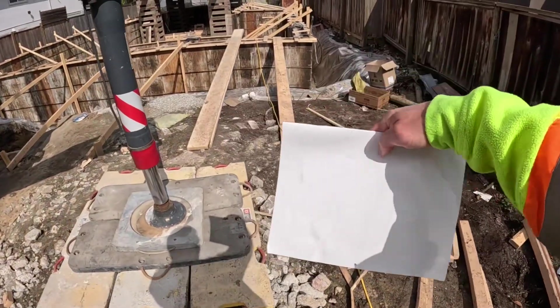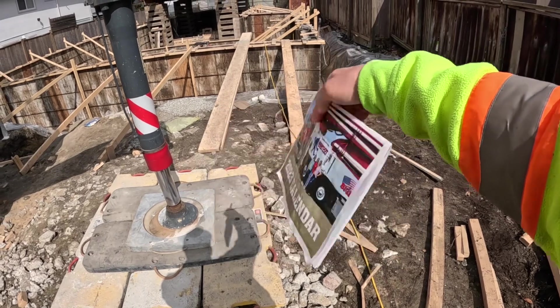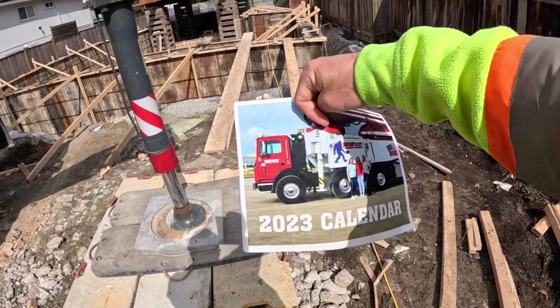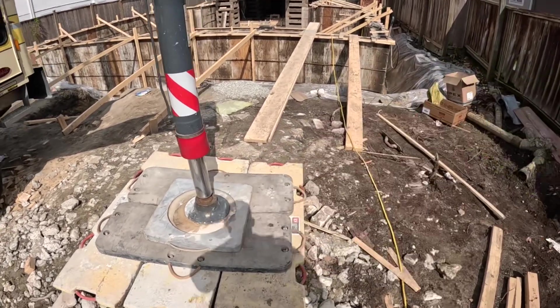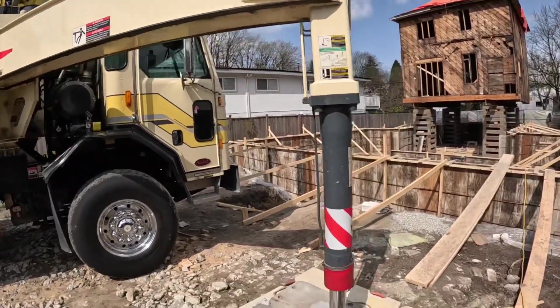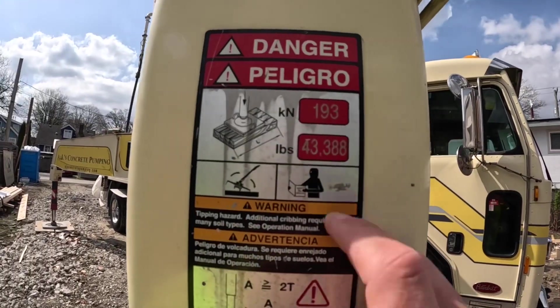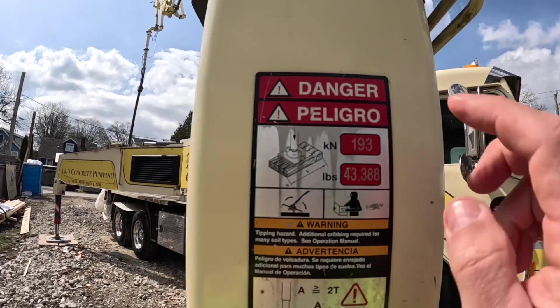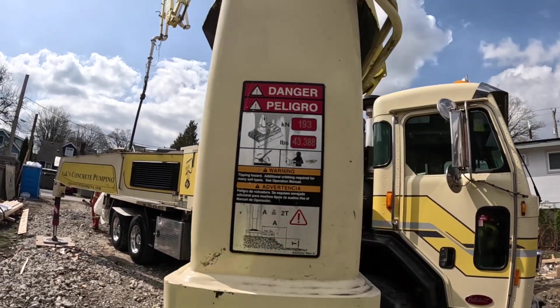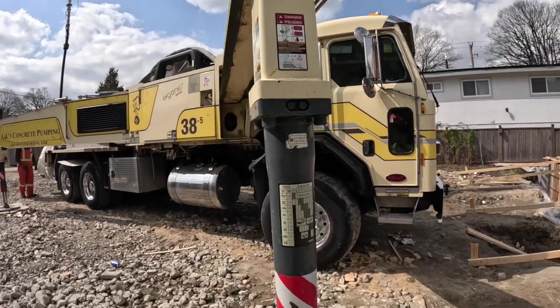I even brought my notepad here to do some math. So what we've got here is an outrigger — we have an outrigger load. Let's just round it up: 43,500 pounds is the fully loaded weight on this outrigger with a boom stretch right over top of it.